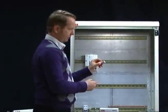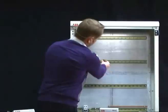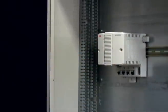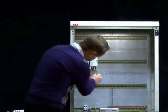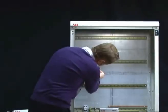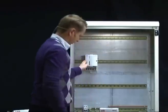The second termination is the module bus termination — the IO bus termination. Mount it on the right side like this. And then you also have the power connector, which you mount like that.